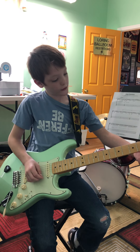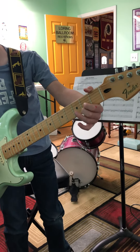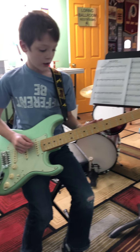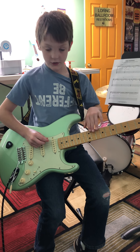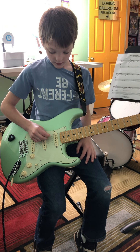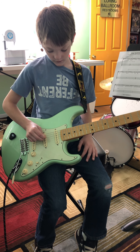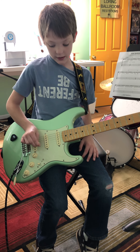First, let me give you all six strings: E, A, D, G, B, and E. There are two E's — one is high and one is low.